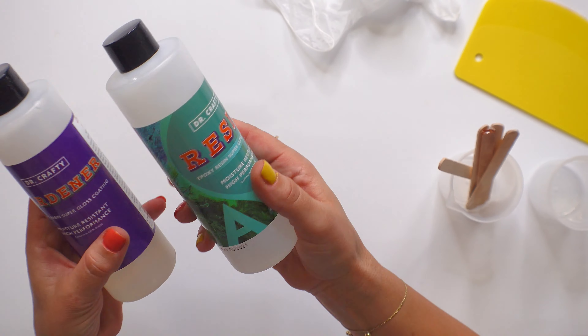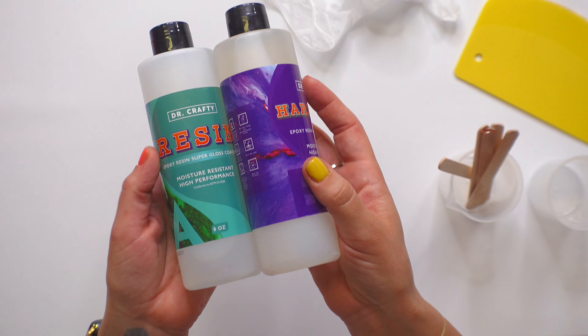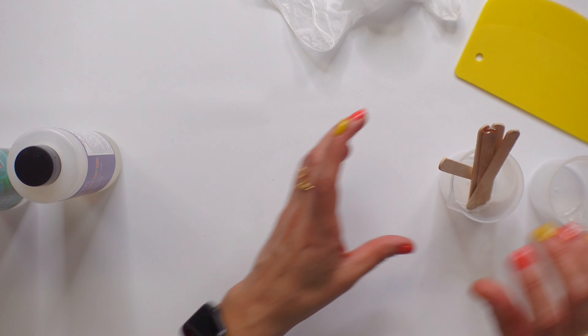This is the Dr. Crafty epoxy resin — this is side A, this is side B. Now you mix this by volume, not by weight. One to one, and I'll explain that in just a second.